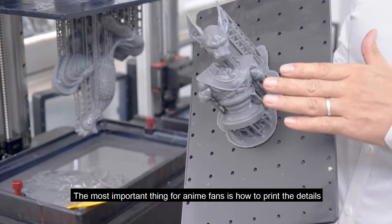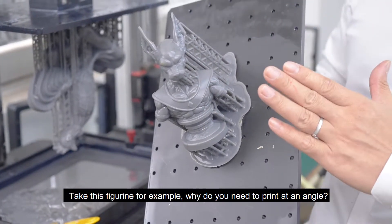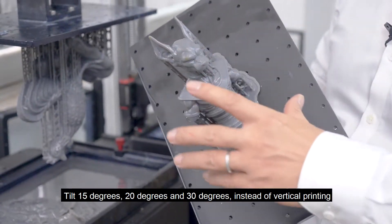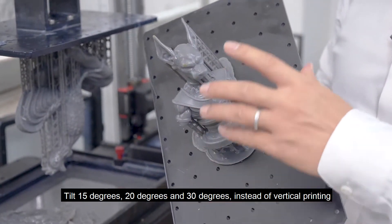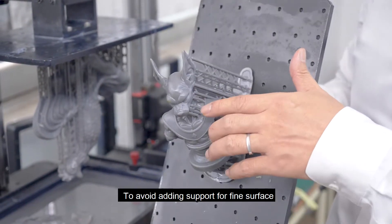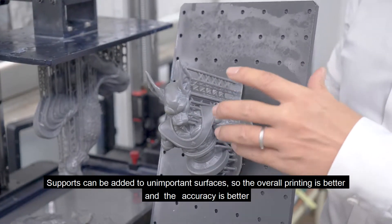The most important thing for figurine fans is how to print details. Take this figurine for example — why do you need to print at an angle? Tilt 15 degrees, 20 degrees, and 30 degrees instead of vertical printing. We need to protect the surface that requires ultra-fine printing. To avoid adding support to the fine surface, supports can be added to your unimportant surfaces.